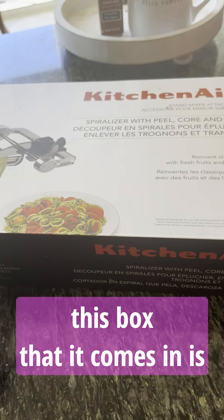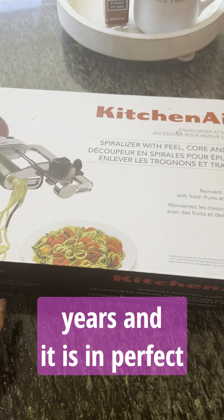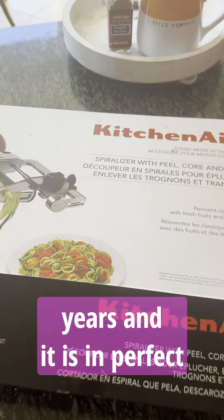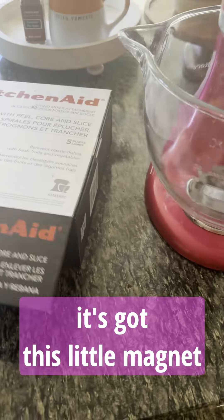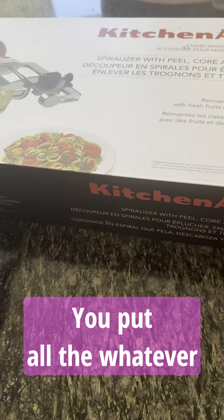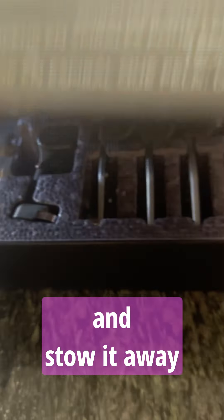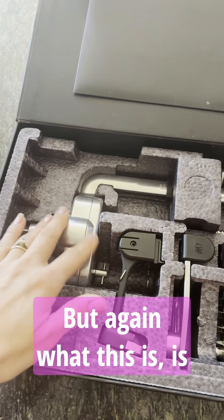The cool thing about this box that it comes in — I've had this actual box with all these attachments for about five years, and it is in perfect condition. It's got this little magnet right here so you can just stow it away. You put back whatever you're using into the box and stow it away wherever you keep your kitchen attachments.